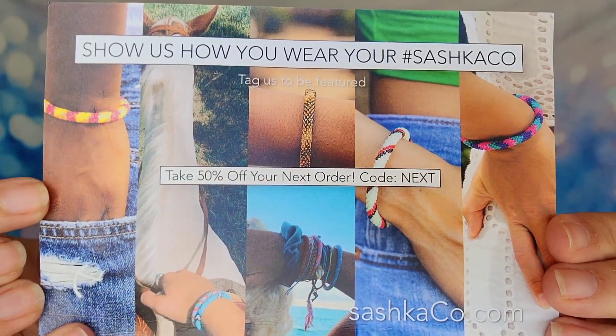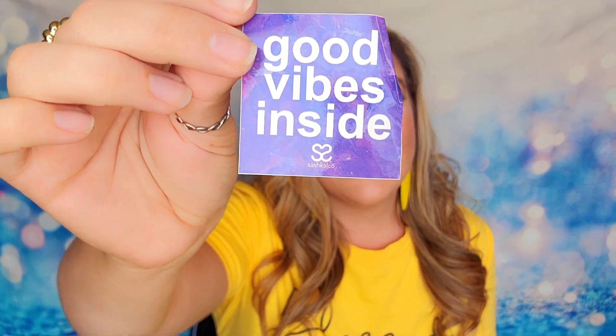The discount code does not work on the subscription box only because the subscription box is already discounted down to $20 a month. However, if you buy the subscription you are locked in at that $20 price tag and you are guaranteed to never see a price increase. This is the July 2023 box that we are opening up, so inside you will have a card that talks a little bit more about their company — how all of their bracelets are handmade. They have completely different styles so they're always going to vary in different colors, different designs, and different patterns.